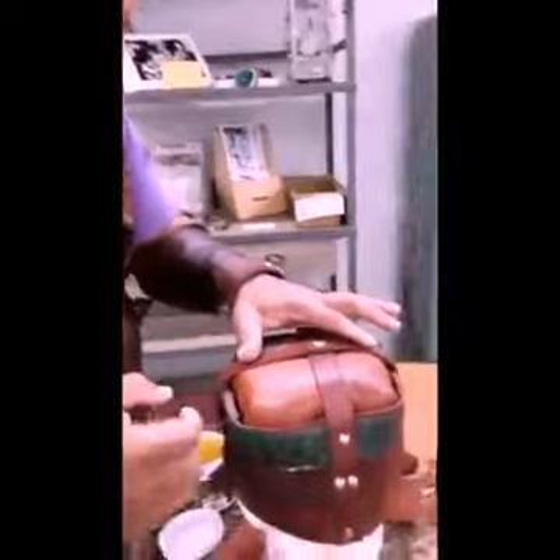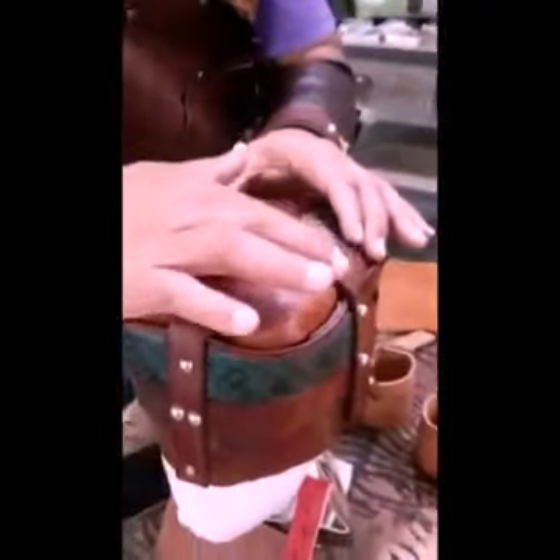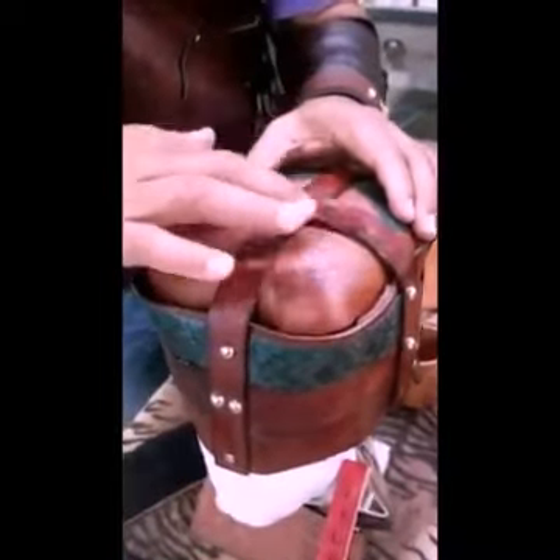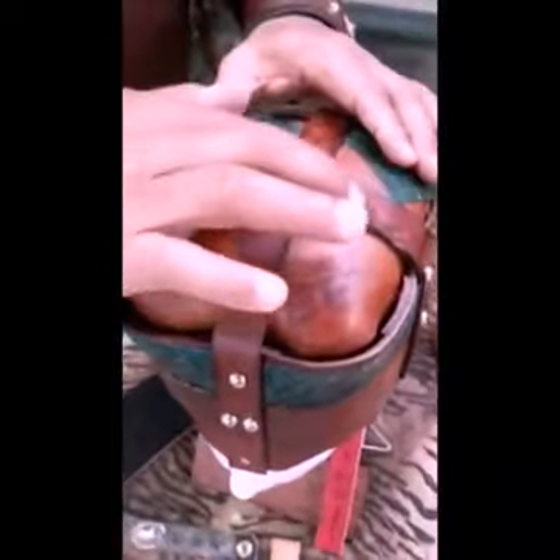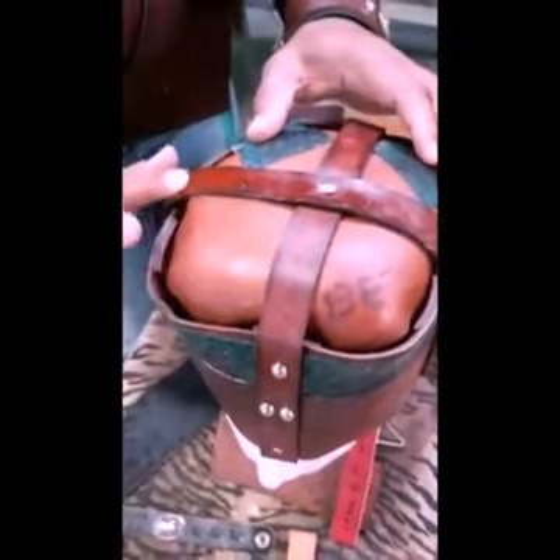This is beeswax. When it comes to working weather, it's designed to be worn year-round. Whether it's snowing out or whether it's 135 degrees out in the shade, it's designed for you to still wear leather.